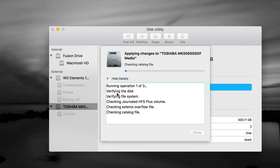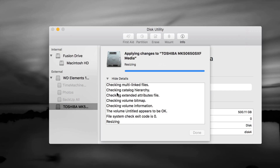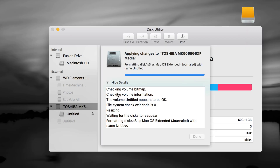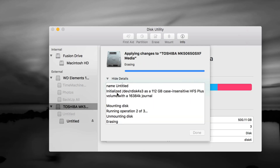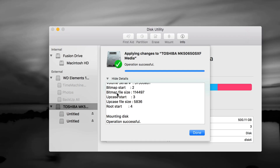So you have exFAT here and Journaled here. Click Apply and this will format the drive. If you get any errors, format it again — make sure numbers are correct. Use the anchor handles rather than typing. Time Machine is really good: it backs up all your files and programs, so if your Mac crashes you can retrieve everything. You can also use it to migrate from an old Mac to a new one — really easy.